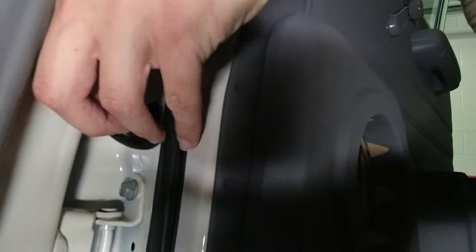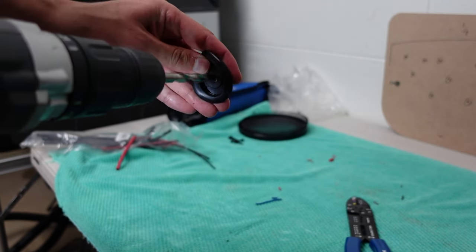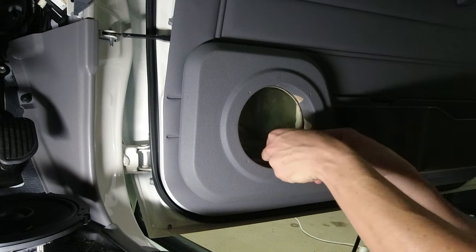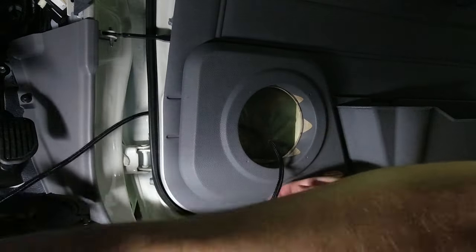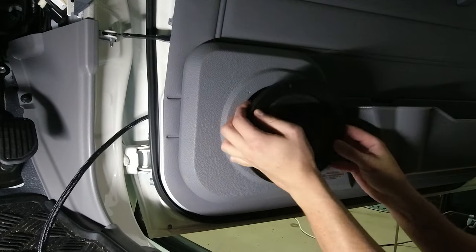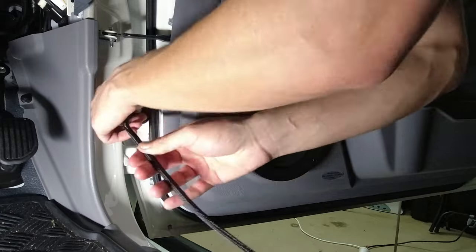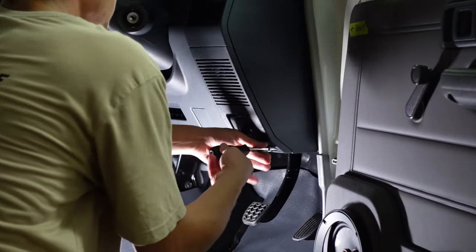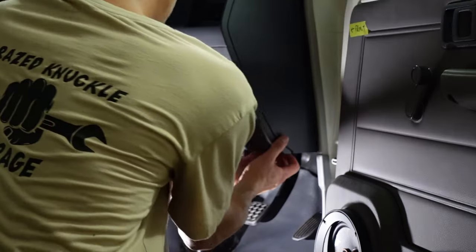Now it's time to run the wiring from the door to the cabin. I first removed the grommet and drilled a hole big enough to fit my loom through. Then I made a small cut in the door plastic and pulled the wires through the door and out of the hole where the grommet was, to then feed the cable through the grommet. I plugged the grommet back into the door and left some length of wire in the door to avoid pulling the wires out when opening and shutting the door.